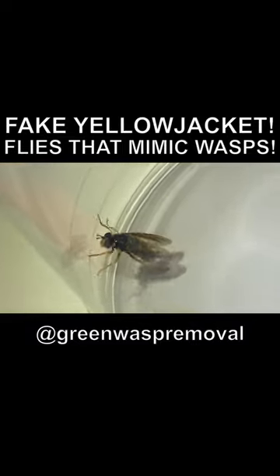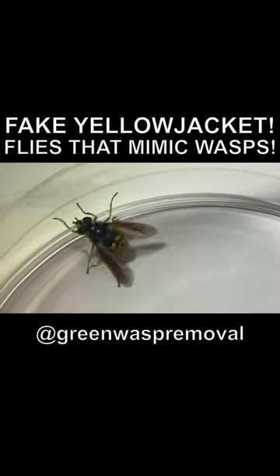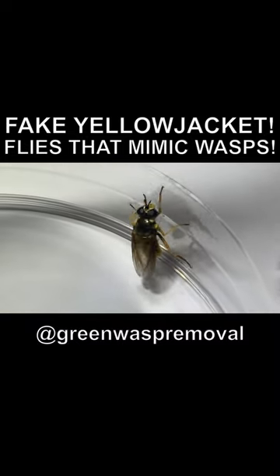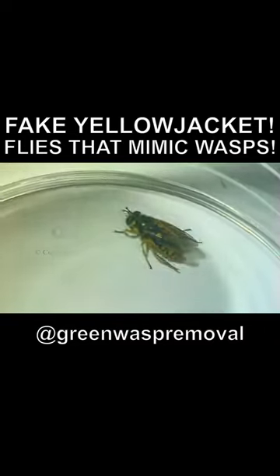They have no stinger. They only have one set of wings, where wasps have two sets of wings. They have short, stubby antennae, where real yellow jackets have long, obvious antennae. These fake wasps are actually beneficial for the environment — they're good pollinators, so if you see them out there, let them survive.